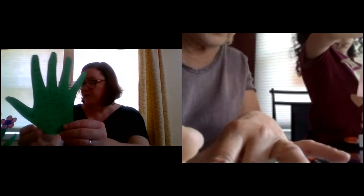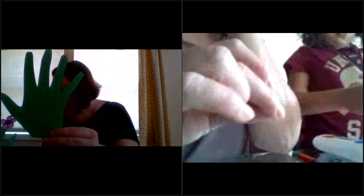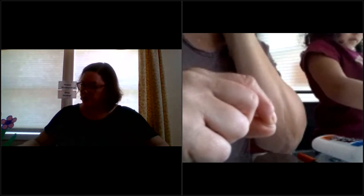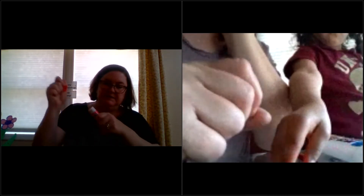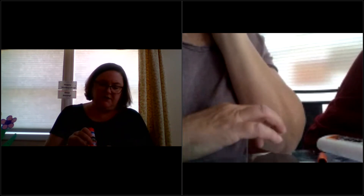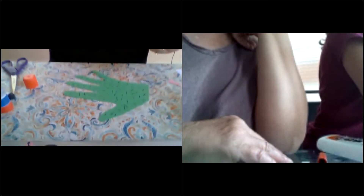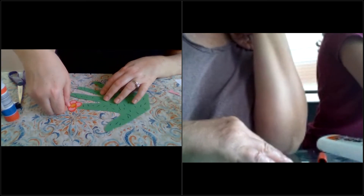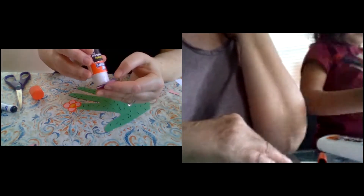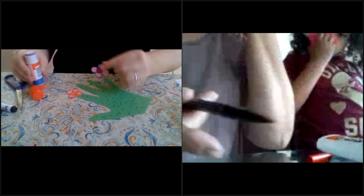So we're back to our hand again — our cactus hand. We're going to take our handy-dandy glue stick and we shall glue — let me put this down so you can see what I'm doing — glue our flower on our cactus. And here's my blue flower that I'm gluing onto the other finger of our cactus.